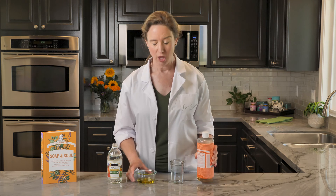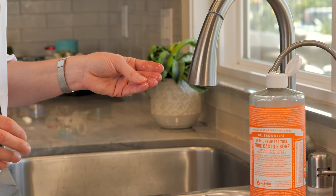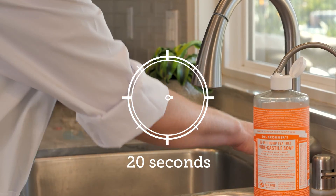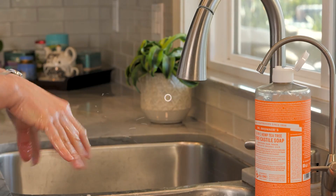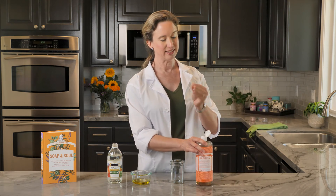Let's look at how well soap and water clean by themselves. I'm gonna coat my fingers with a little bit of olive oil and then go wash them. Did the soap and water remove the oil from my hands? It did!